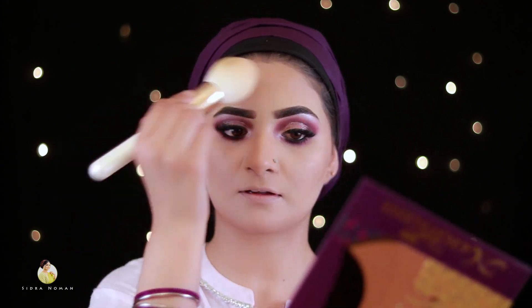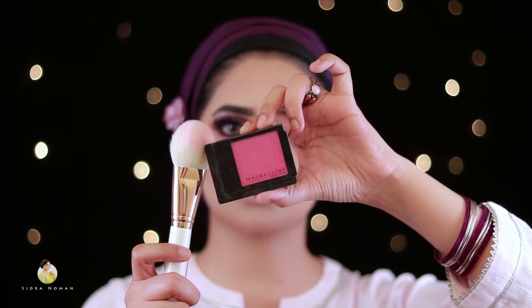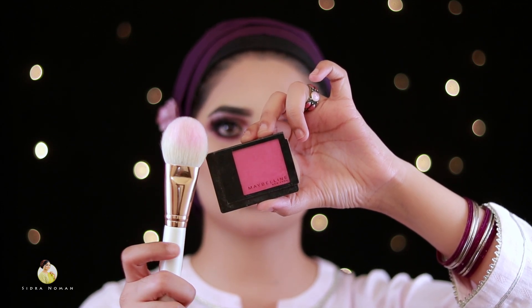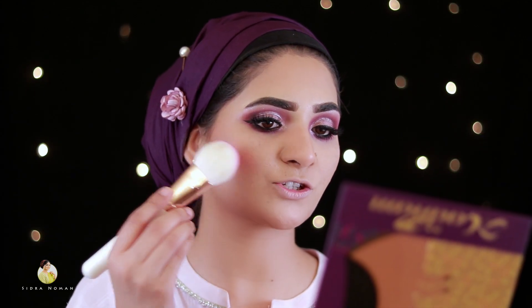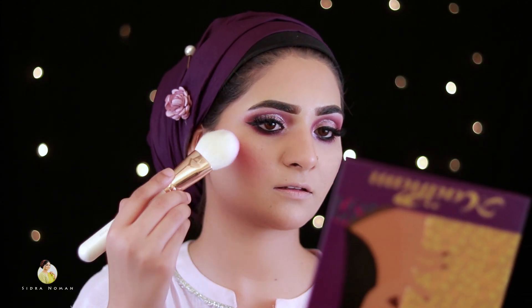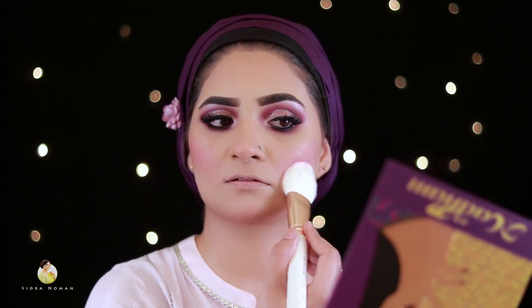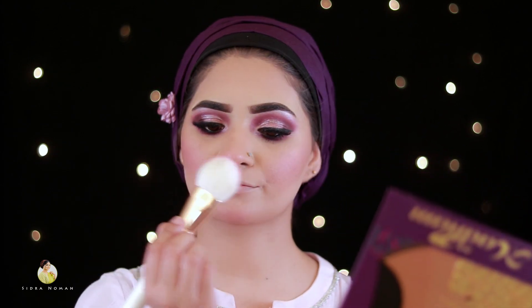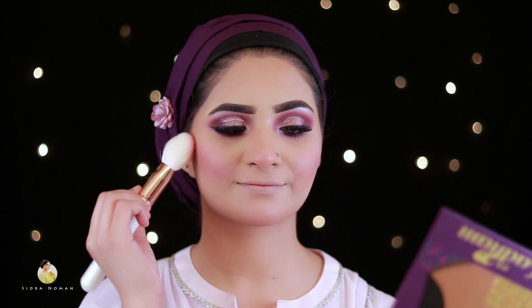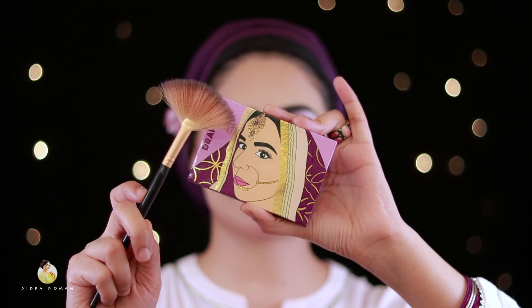Now I will apply blush using a Maybelline blush brush. I will smile and apply the blush. After that, we will apply the Zay Beauty highlighter with a fan brush.